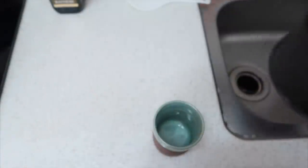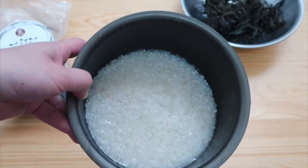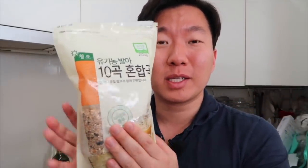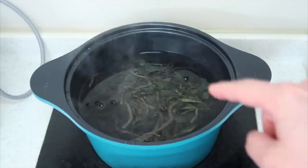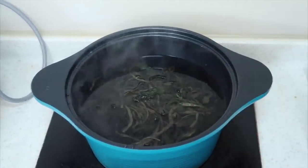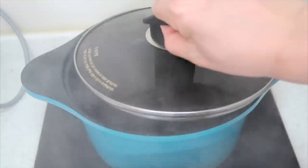Just give this a quick rinse and let it sit until the gondre is ready. So if you're eating rice more consistently, I would recommend trying out a multigrain rice. We really like this brand Jungho — they're like one of the first organic farms in Korea. Let me put in the gondre. Put it on medium so that it gently boils and we'll let this boil and soften up for 30 minutes.